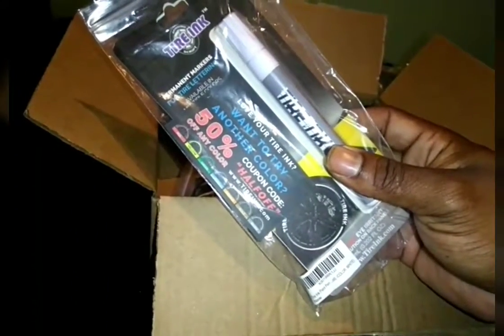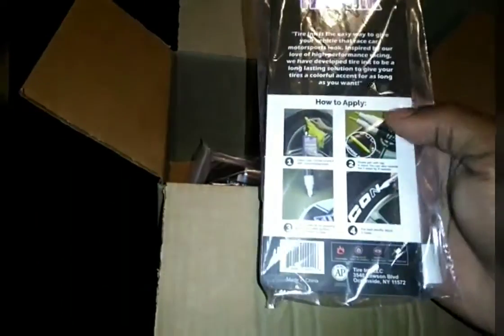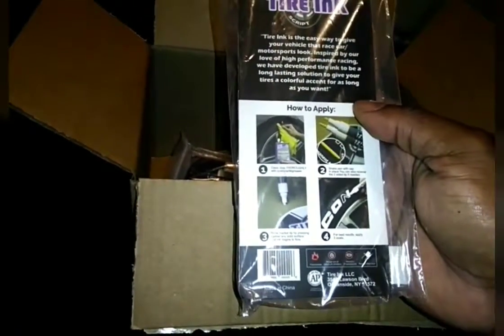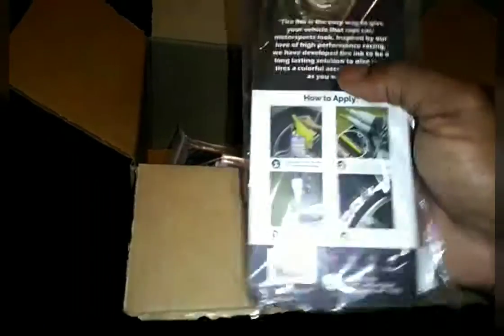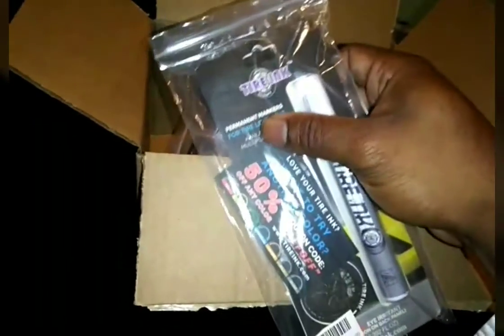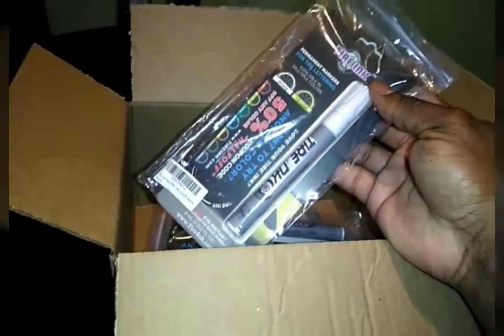It's from a company called Tire Inc. The difference with these is they will not come off, they will not peel. If done properly with proper cleaning and prep, these can stay on your car for up to a year without fading — and that's what I want. Plus, these are only $12 each, which is a good deal. I got one, two, and three of them.